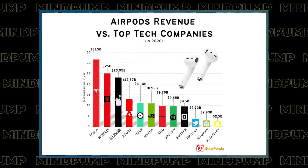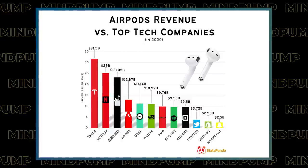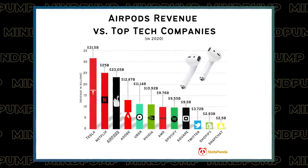Did he bring up the AirPods information? No, that was somebody else — Jason Calacanis. That blew my mind. Take a shot in the dark: in 2020, how many AirPods do you think were sold in total units? We know they sell for around $150 to $200. They sold 108 million. The revenue — AirPods revenue versus top tech companies: Tesla was at the top at $31.5 billion, Netflix at $25 billion, and third was AirPods at $23 billion.